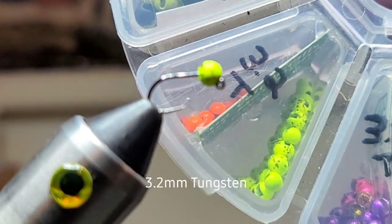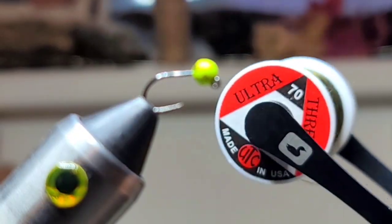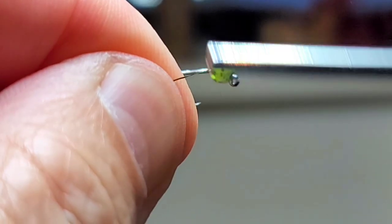We're gonna grab a 3.2 millimeter slotted tungsten UV bead and a size 16 hook, some 70 denier thread or whatever you want to use, and we're just gonna tie in a little base.